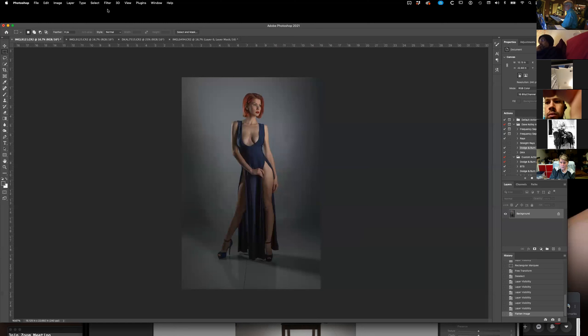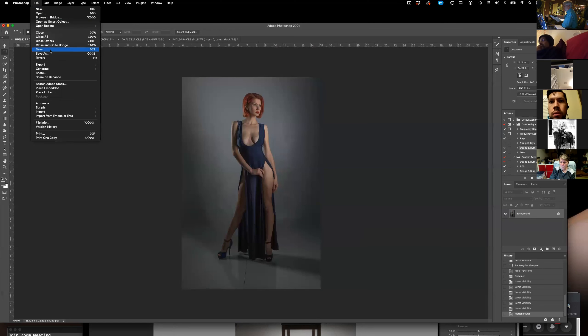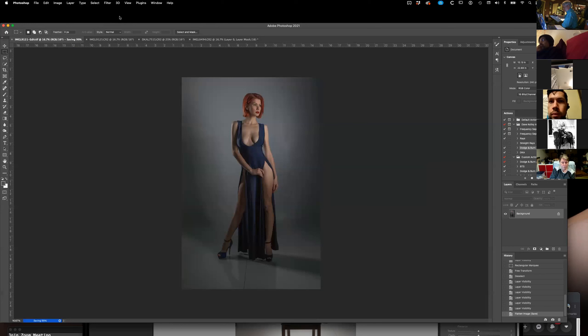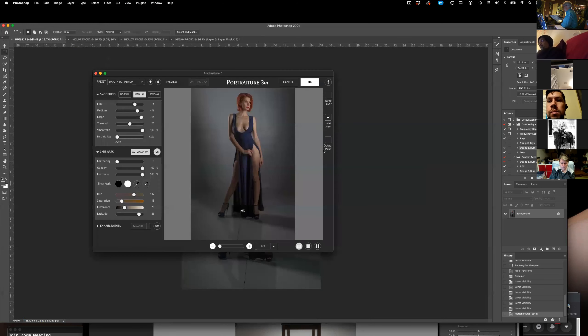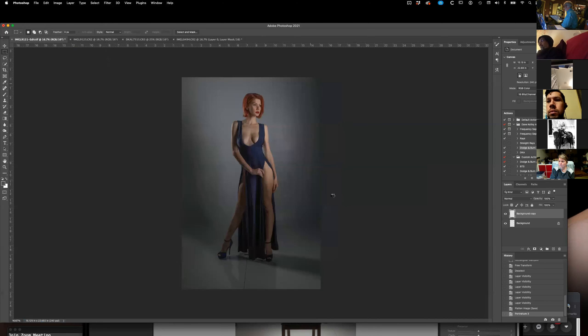I use Portraiture — I'm going to save this just in case. One time you don't want it to crash, it crashes — so I'm sure everyone has experienced that. So I use Portraiture, tell it to do it in a different layer. I'm only set on medium here.